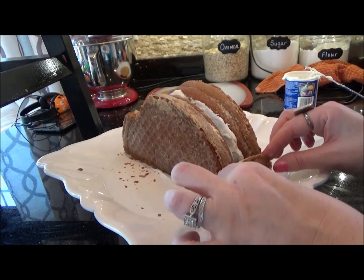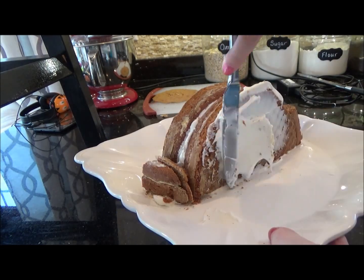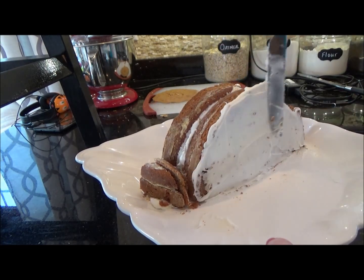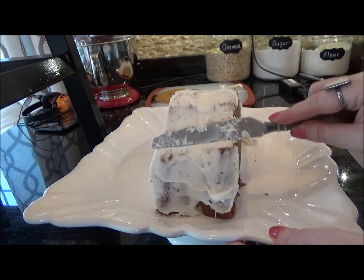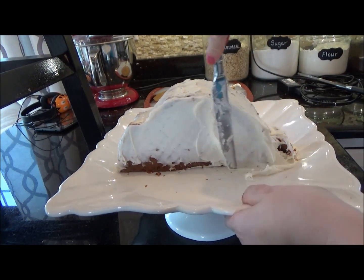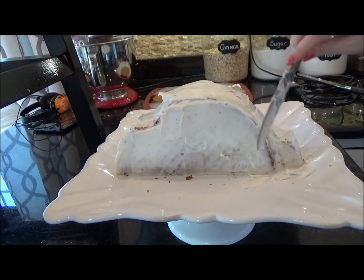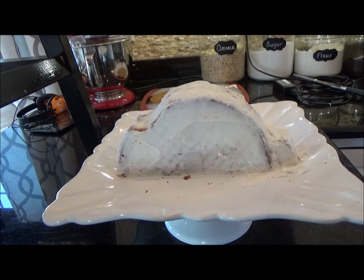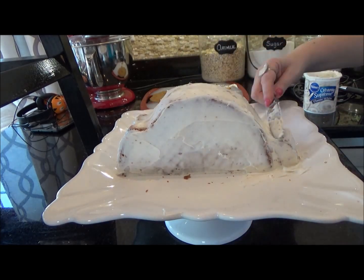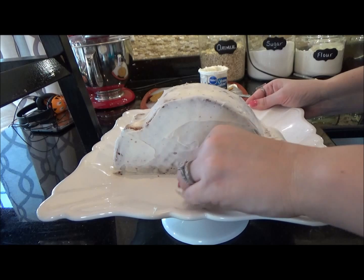Moving on to the crumb coat — cover every inch of the bunny to hold all of your crumbs in. Don't worry about this step being perfect because we will cover it again with a second layer after it hardens. Once the layer is added, go back through and lightly scrape any excess that may have built up in the smaller crevices. Grab a napkin and wipe off any mess around the cake.